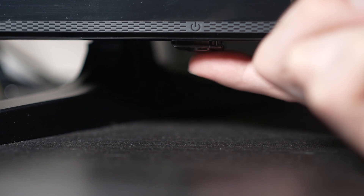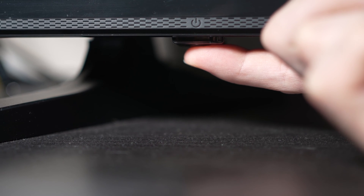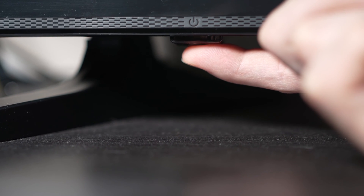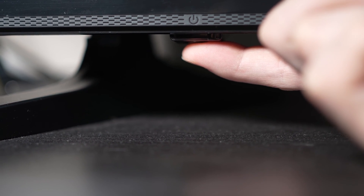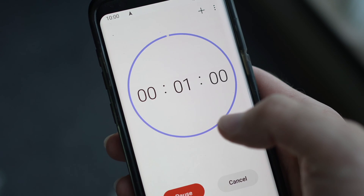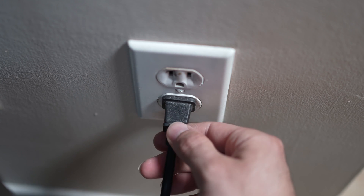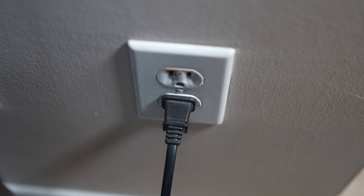If you don't find one, don't worry, just skip this step. But if you found one, keep it pressed for 30 seconds. Then you have to wait a full minute. If your TV didn't have a button, just wait one minute and then you can safely replug your TV into the wall socket.